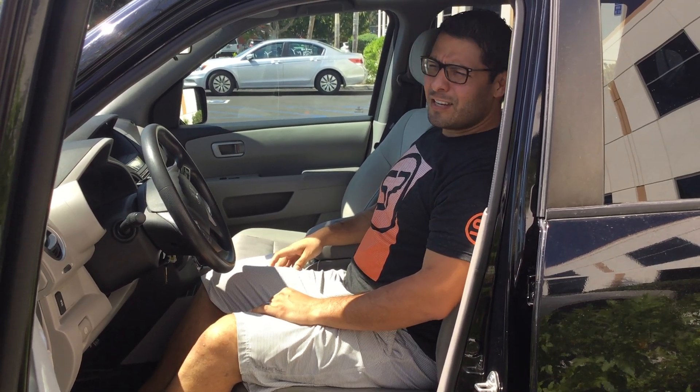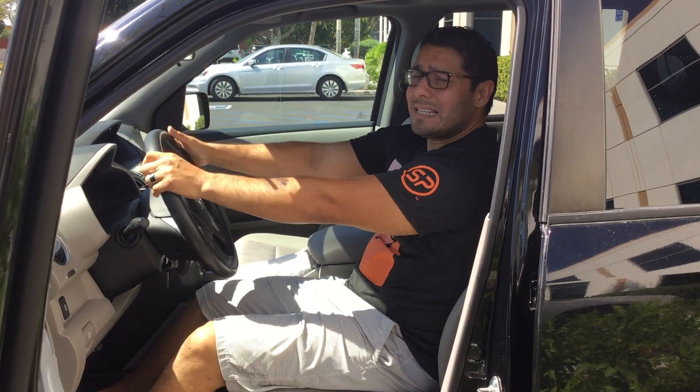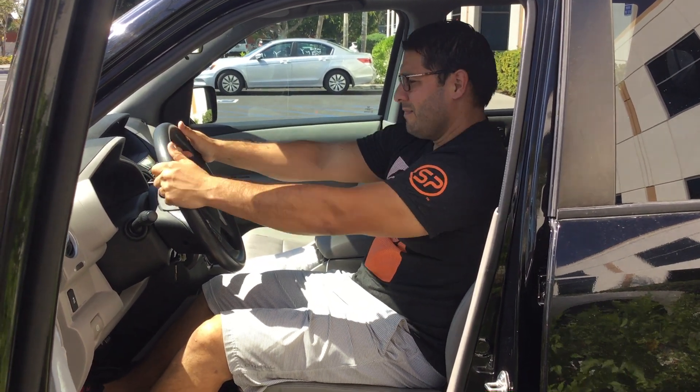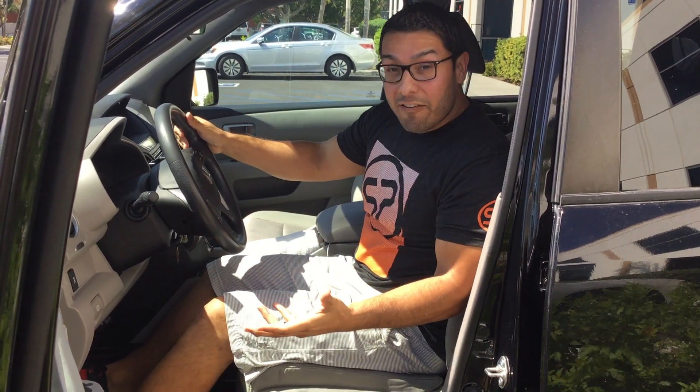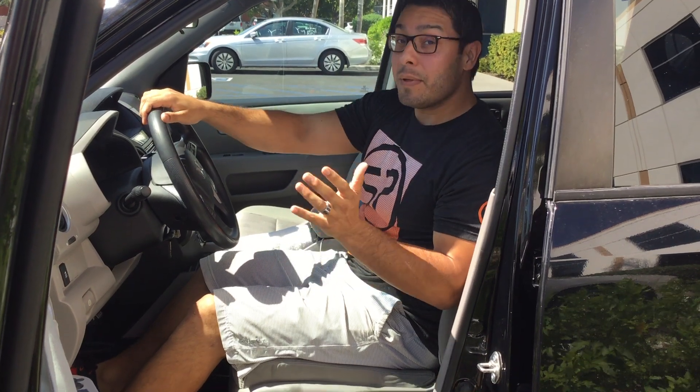If you have pain with driving and your back hurts, it's never fun — especially when you sit like this. That's wrong. We all have a little back discomfort, but when we drive we can prevent it and minimize it.